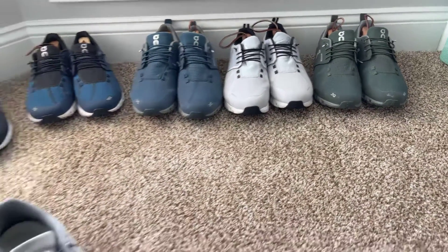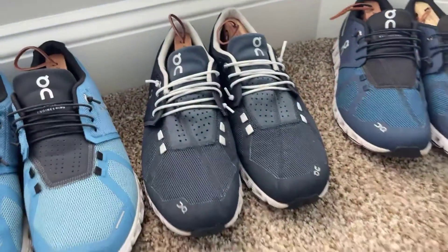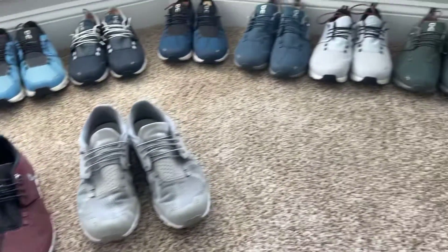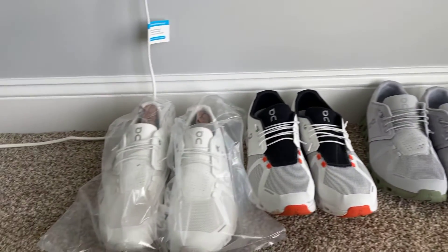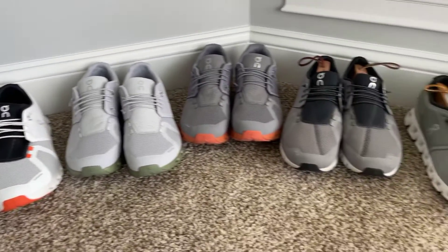There are different colors for those at this time as well. These grays and these blues right here — those are the original shoes, that's what started this apparent obsession. And obviously these are 18 pairs; I'm probably not done yet, because if another color comes out I will get them.